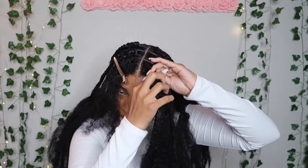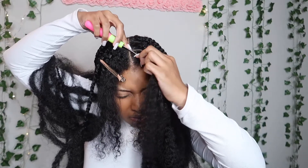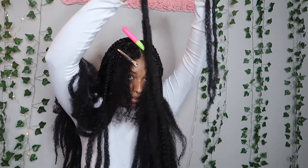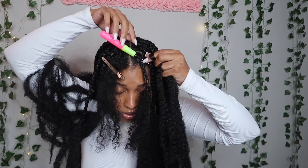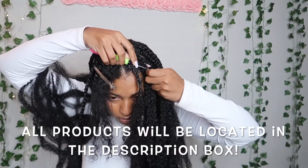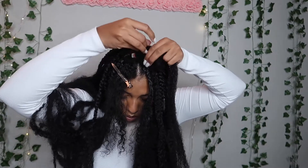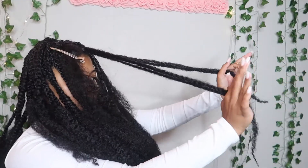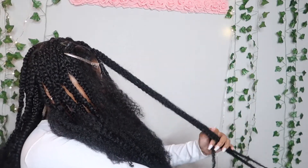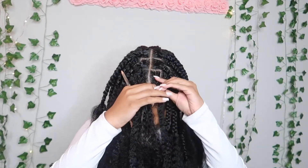Now we just start braiding, and from the braid you just put your crochet needle in. I took two pieces of Marley hair — the whole head is just one piece but now that I'm getting to the front, my hair is a little thinner, so I'm making it two pieces or a piece and a half. That's up to you to determine. In the back I only use one piece of Marley hair per braid. Then we level it off.